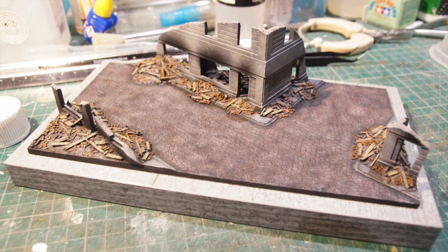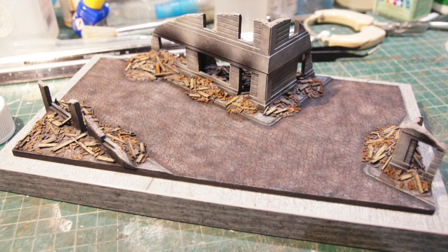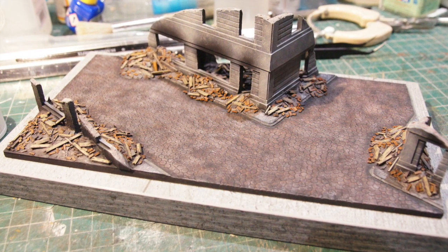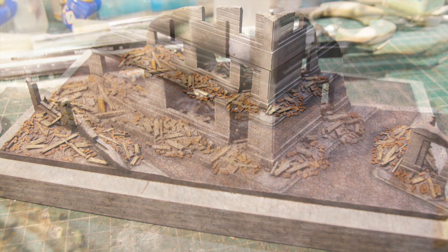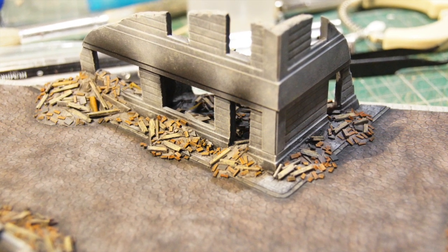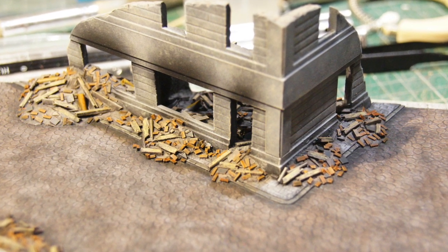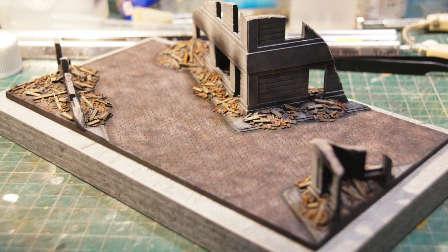Now I've added some colour and you see that I've picked out the individual bits of debris — so the bricks, the pieces of wood, piping — and coloured all the cobblestones. I've painted the fascias and added some sort of soot from where there would have been a fire.